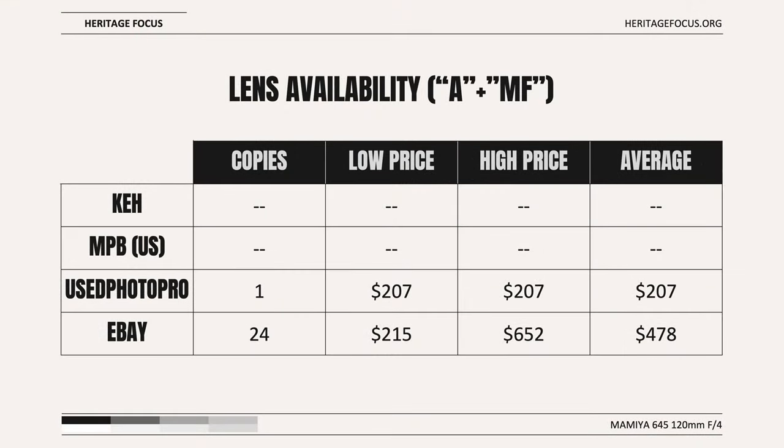Finding a quality version of the lens is moderately difficult, and eBay will primarily be your best bet. As of the time of filming, used PhotoPro was the only premium pre-owned lens dealer with availability, and even then they only had one copy. There is a small selection available on eBay, primarily from Japanese camera sellers. There were 24 copies available at the time of filming, ranging from $215 to $652.